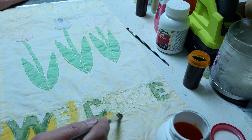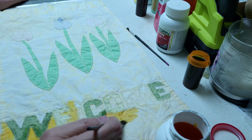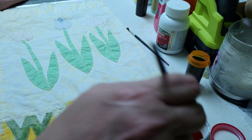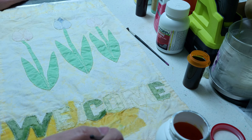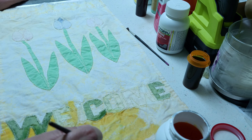I really am thinking maybe I should have just dyed the whole thing to begin with and then gone back over the welcome in a darker color. But we'll see.